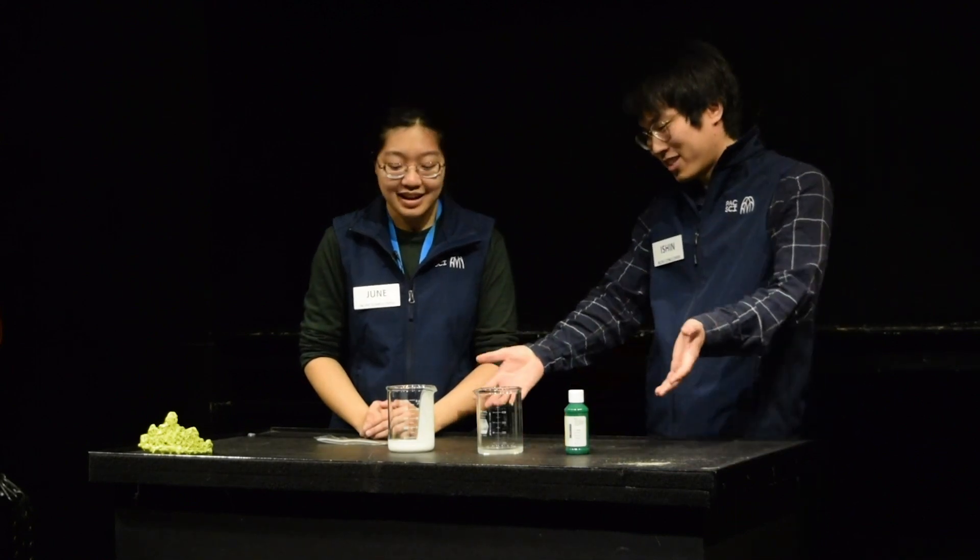And today, June, we are going to make something pretty awesome. It's usually green. It's a little bit sticky. You can get your hands real good into it. Today, friends, we are making guacamole. What? No, June, we're going to be making slime. I mean, look, there's not an avocado in sight, June.